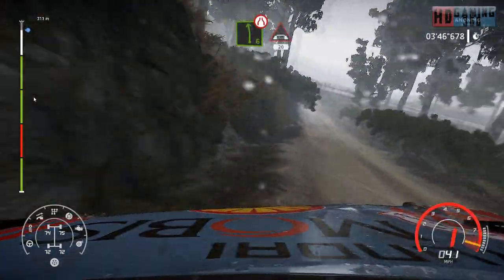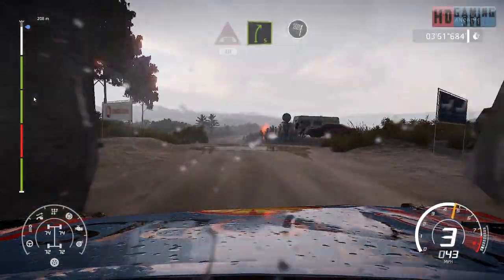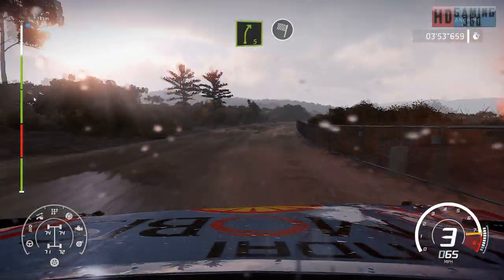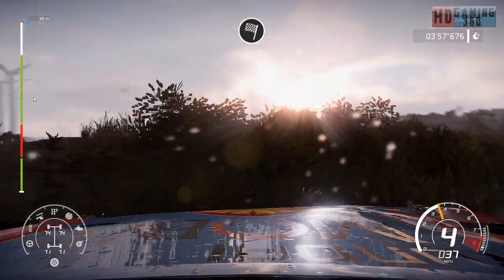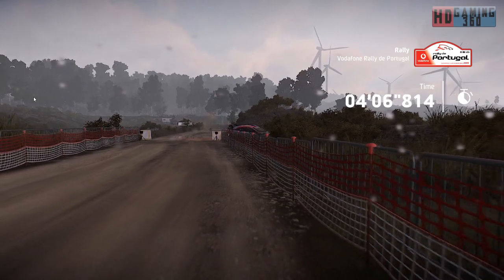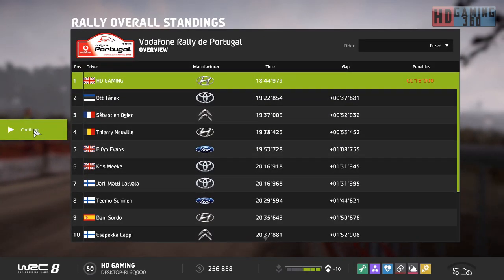F6, narrow, under bridge, 20. Right 5, medium, into finish. F6, narrowed under bridge, 20.